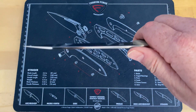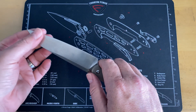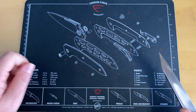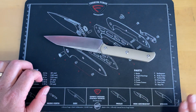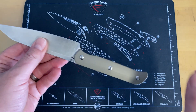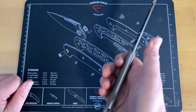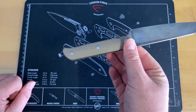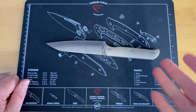I put this through some paces and was pleased with it. It cuts cardboard really, really well because it's thin and long, so you can get long cuts. It's a full-size fixed blade — over nine inches overall. There's no fatigue if you're using this around a campsite. The handle is really good; Dylan does a great job making handles that are comfortable in any situation.